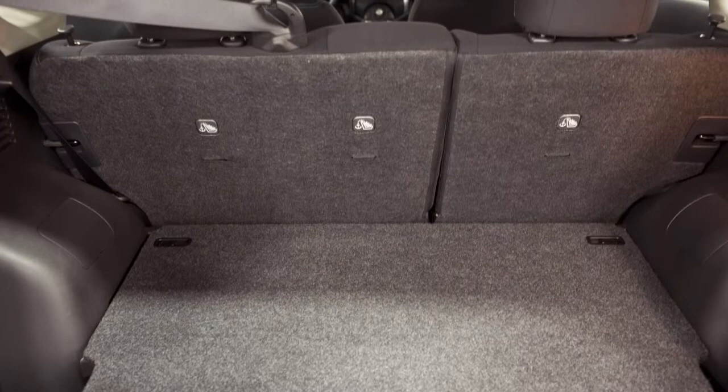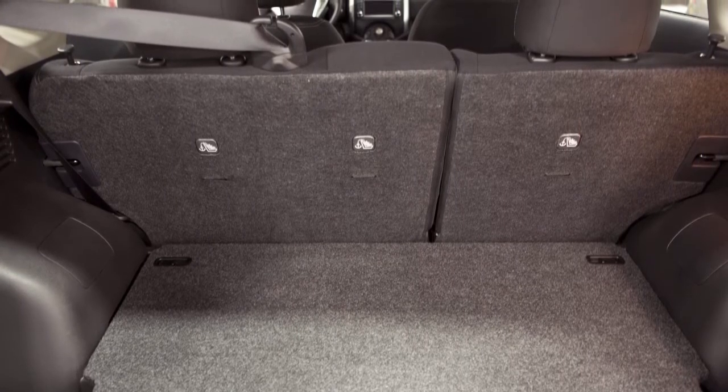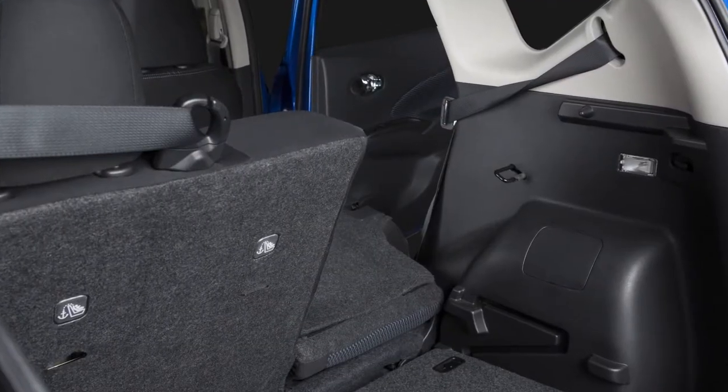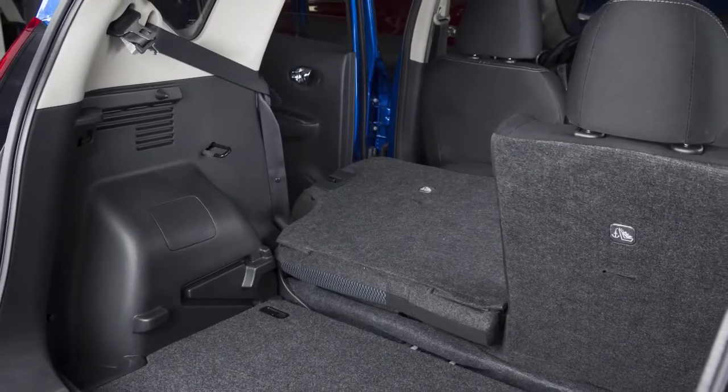Folding the rear seats provides increased load capacity, especially important when carrying longer items. Either one or both of the rear seat backs can be folded forward to create this extra storage space when needed.